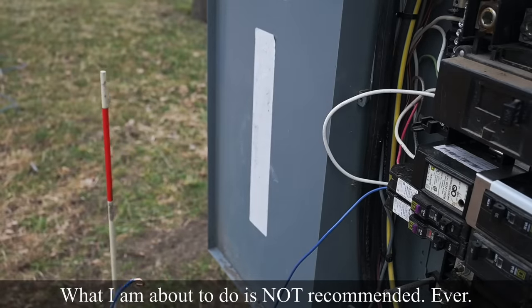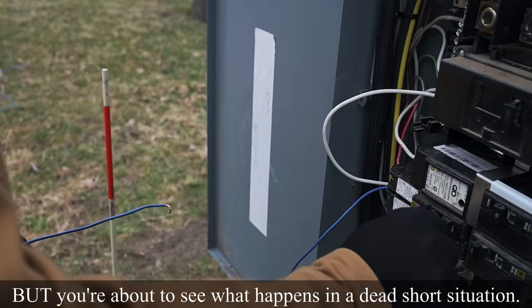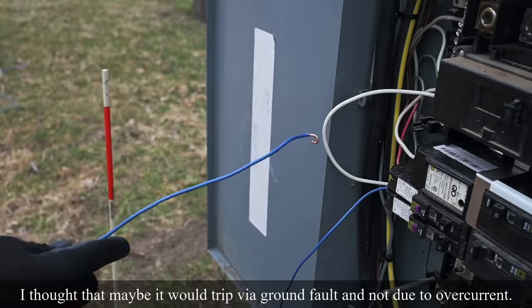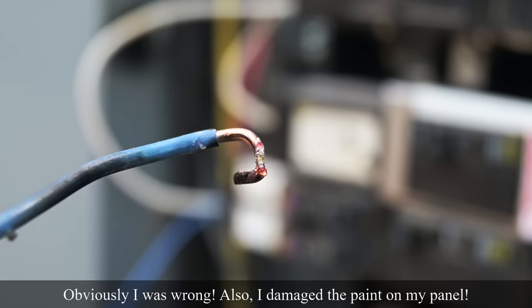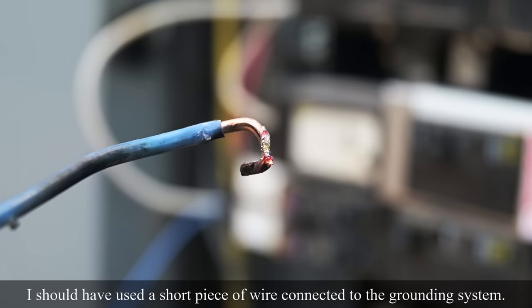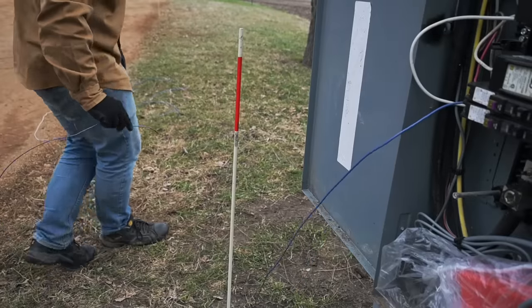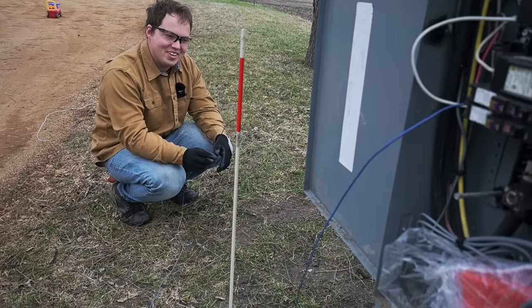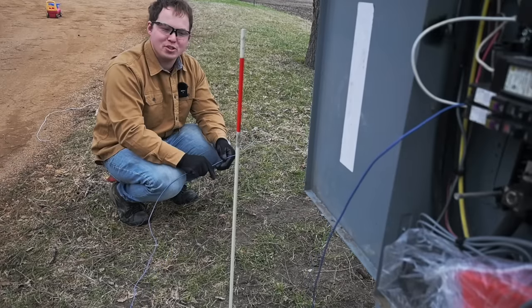Let's just see what happens when we touch this to the frame of something — I don't even know if it will arc at all. I'm going to reset it again and touch this to the frame of the cabinet. Look right there at what 20 amps shorted out directly will do to a terminal — pretty dramatic, more powerful than I expected. But we're learning. Let's see if it still trips — and even after a direct short like that, the breaker is still working just like it's supposed to from a ground fault perspective. Pretty cool.